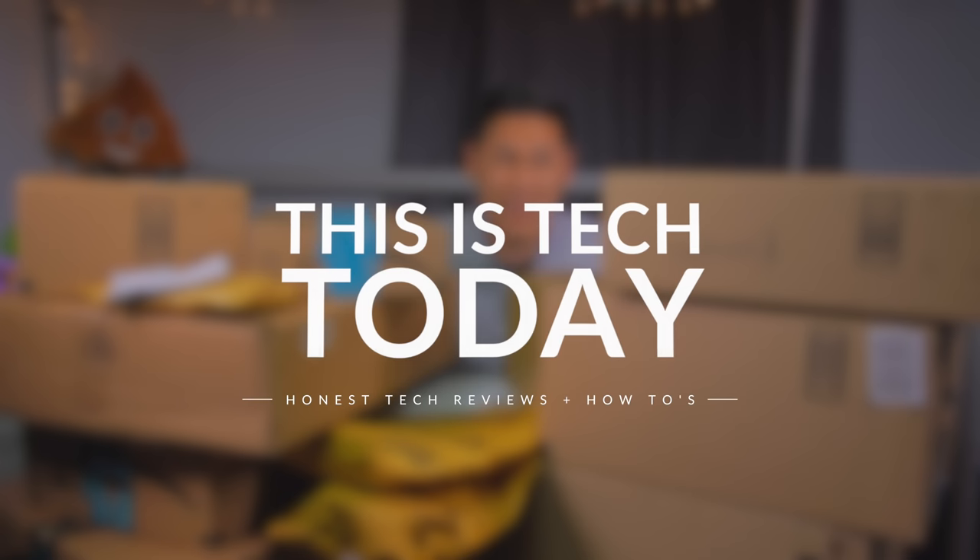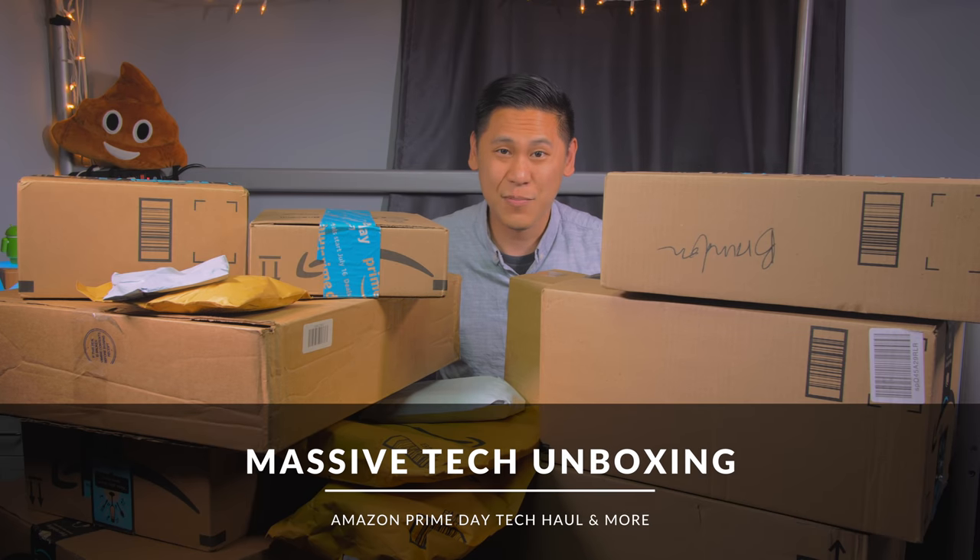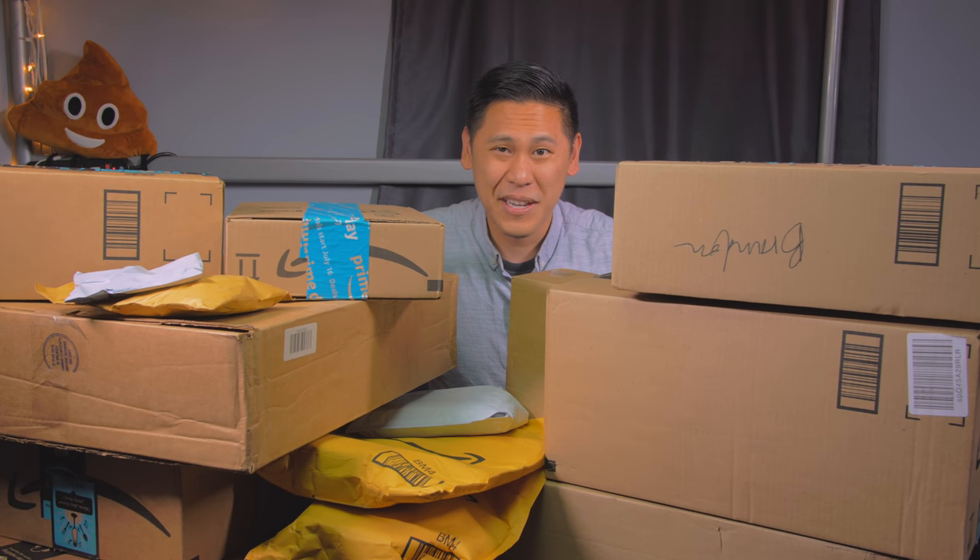Hey friends, this is Brandon from This Is Tech Today and this is my first massive tech unboxing. Amazon Prime Day has just passed and I have quite a few packages that arrived. I was also in Portland for weeks so quite a bit showed up when I was gone. I'll be honest — I don't really know what half of this is. Let's find out what it is together.